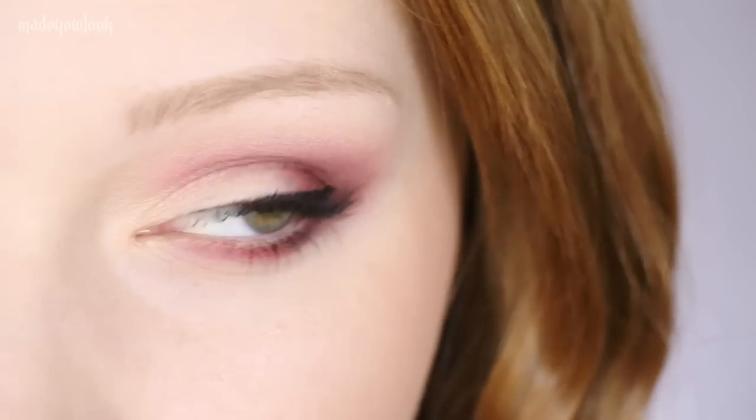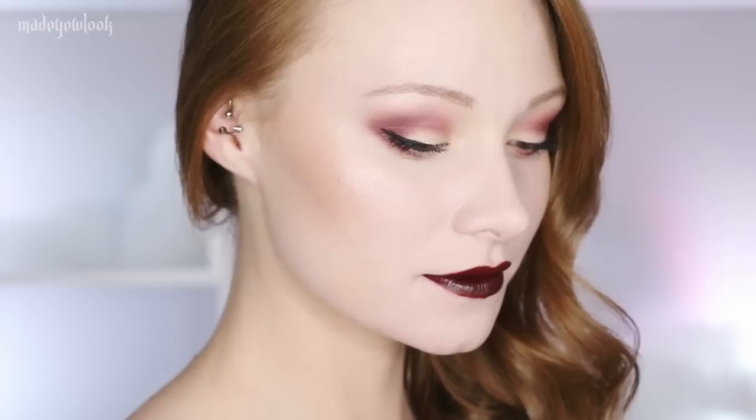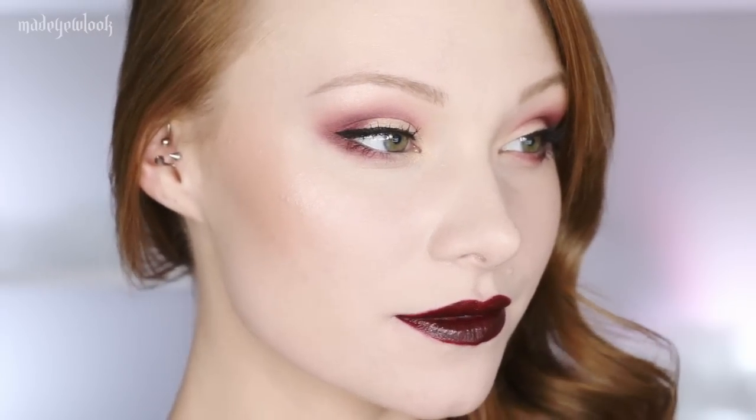Good evening. In this tutorial, I'm going to be going over this red look with the gold — I would consider it a gold look — which may or may not also be continuing to use the Smashbox palettes. I just got these, so all I want to do is use them.